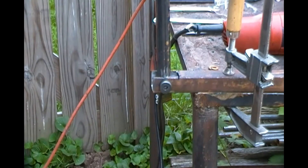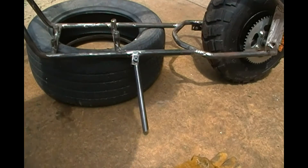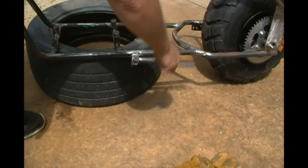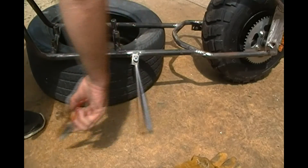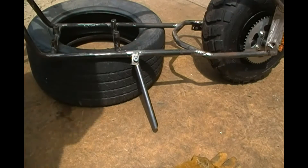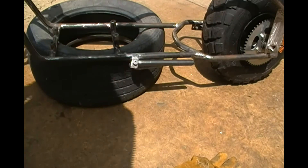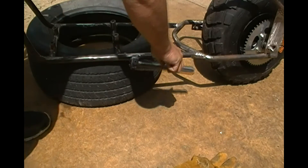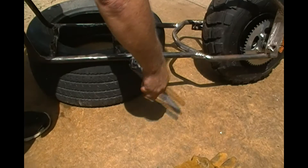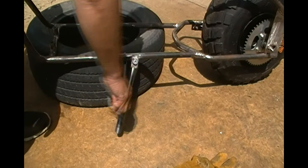Just going to check for free movement — sweet. Then we're going to see what happens when we put the springs on it. All right, let's have a look at that. Seems good, but it doesn't come up as much as I'd like.